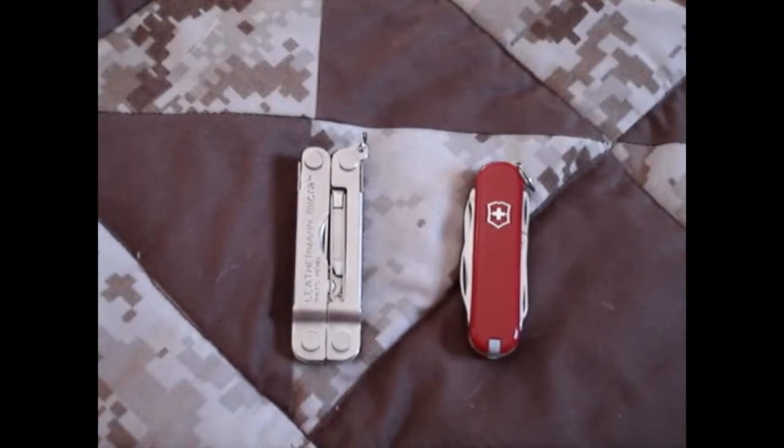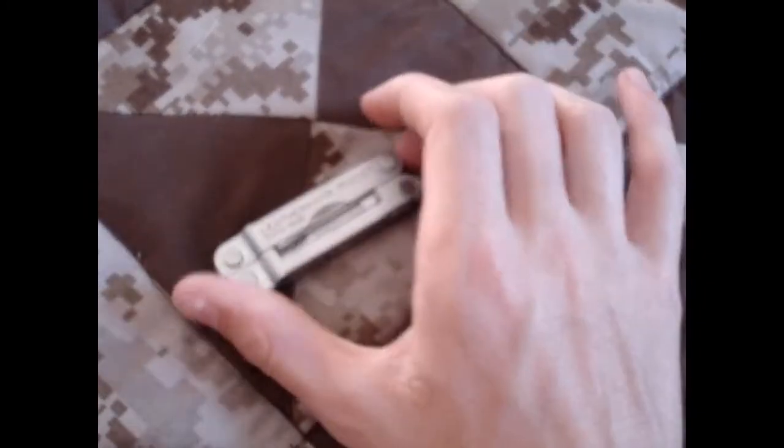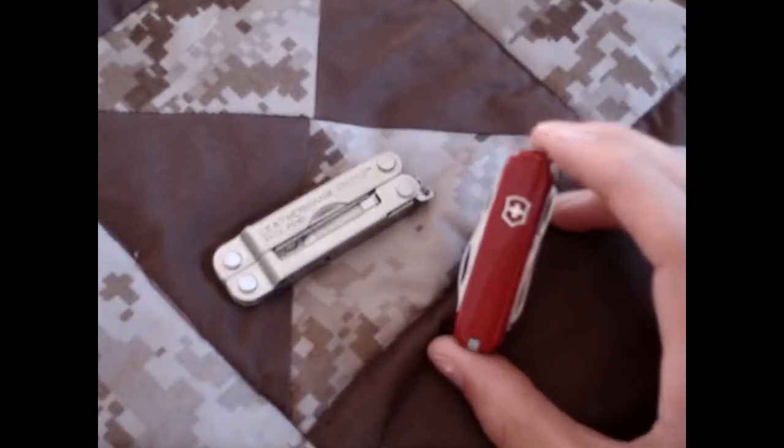Hey guys, doing a little head-to-head comparison here of the Leatherman Micra — I call it the Macra in the review, it's the Micra — and the Victorinox Rambler.